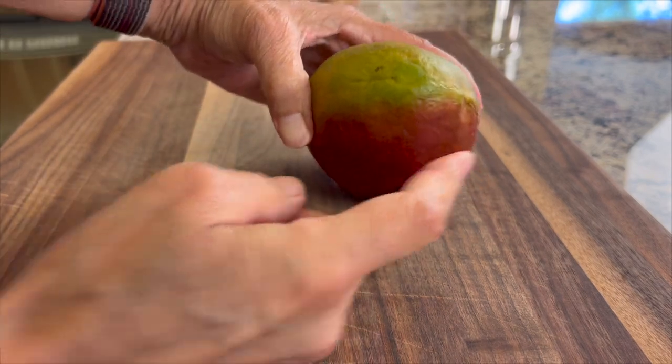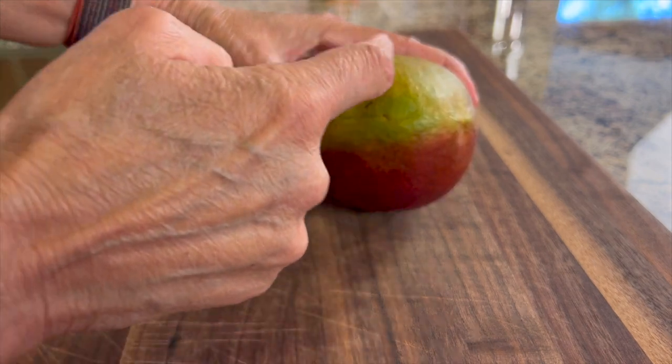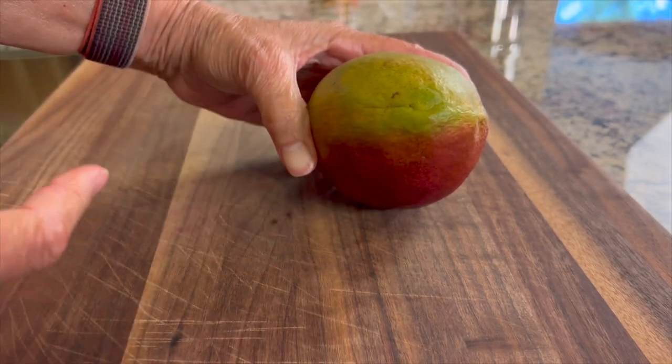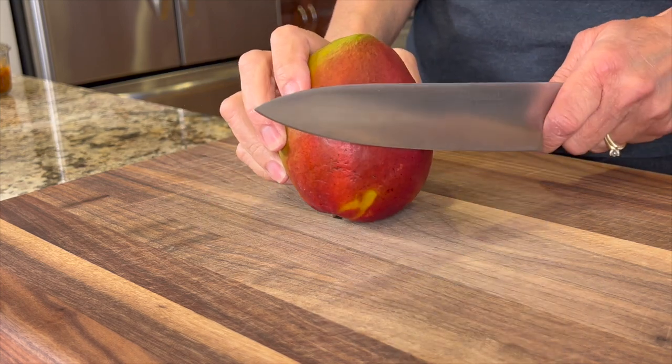Now let's cut up this mango. First, look at your mango and you will notice an oval shape — this will tell you how the seed lays. By my estimation the seed is laying in this direction most likely. I've been wrong on occasion, so keep that in mind, but I'm pretty confident here.